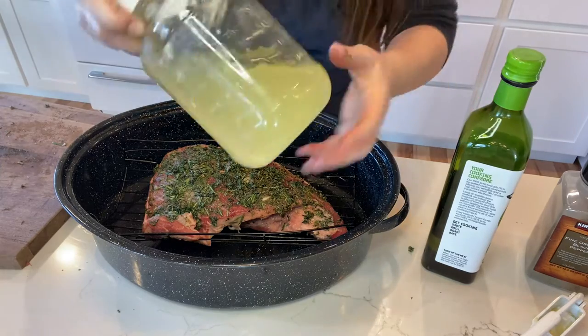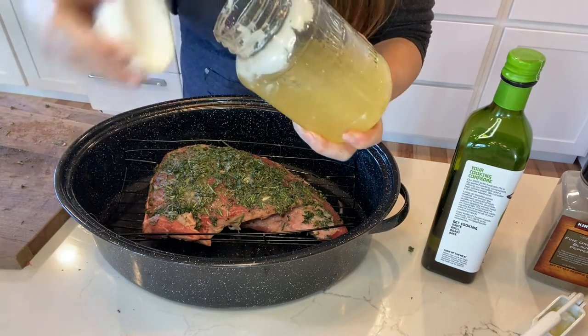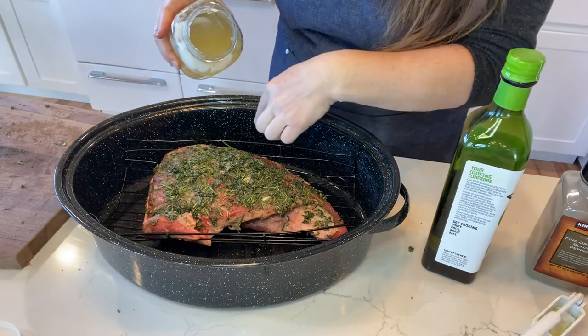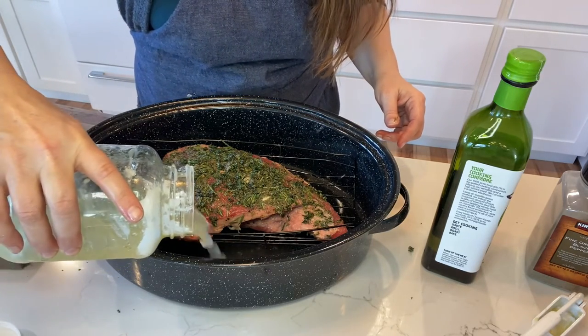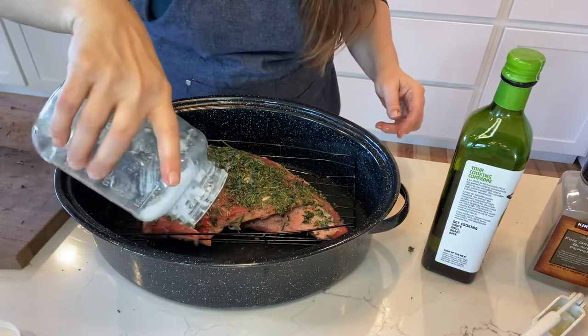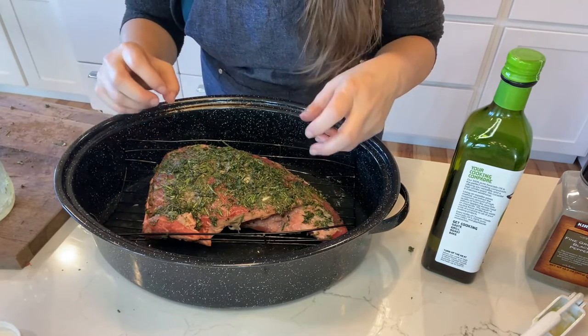I am going to pour a couple of cups of homemade broth — you can use store-bought — but I'm pouring it down the side of the roast, not on top, so that I don't wash off any of the seasonings. I am going to cook it uncovered because I want the outside to get nice and brown and crusty.